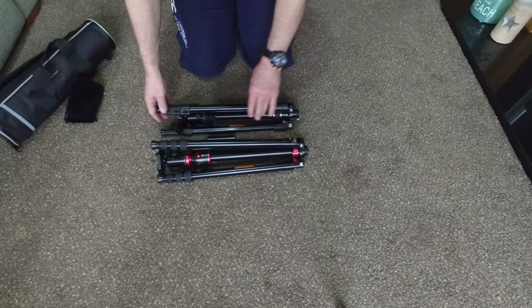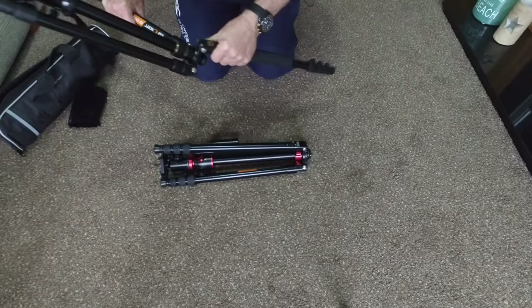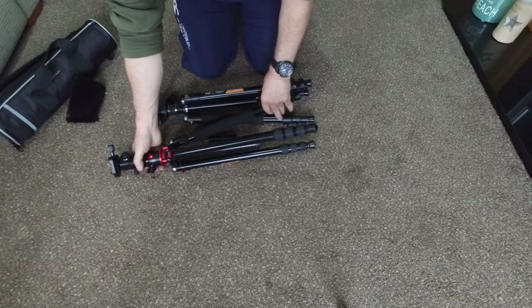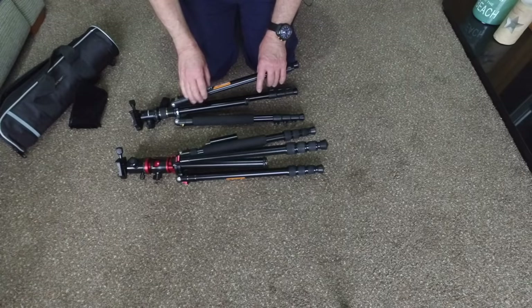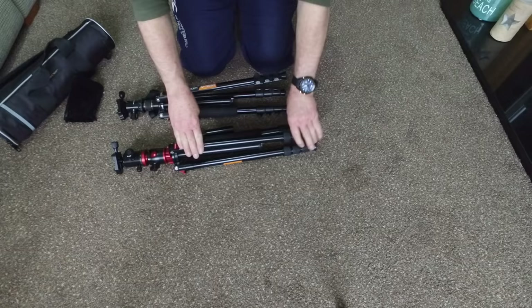To open them up, these would obviously strap to the side of your camera bag very easily. This one also has a carrying handle. The legs just click round — they've got the standard three clicks to get them down — and the centre column drops down. The smaller black and gold one has click fastening for extending the legs, whereas the red one has a twist lock. That's merely a personal preference thing.